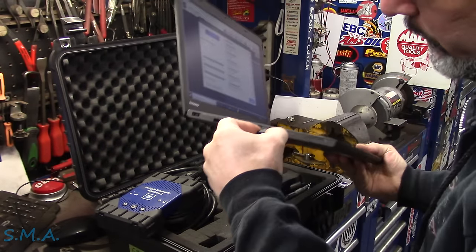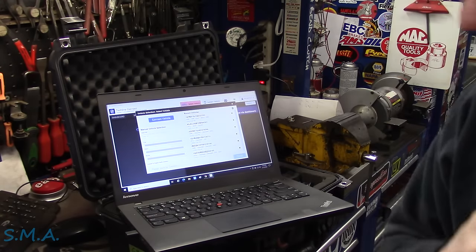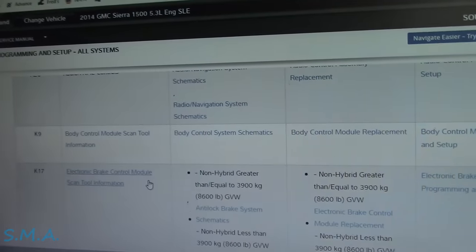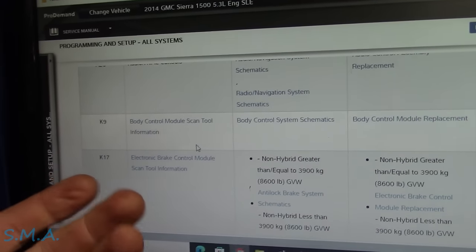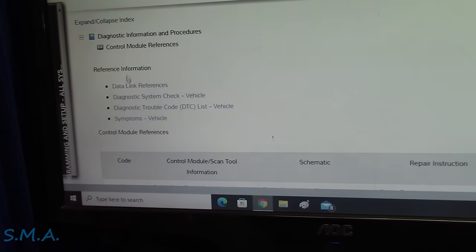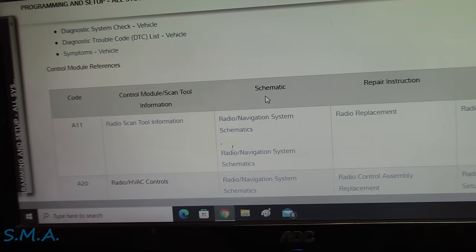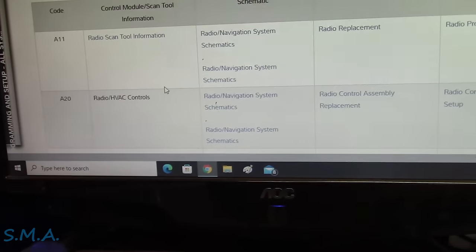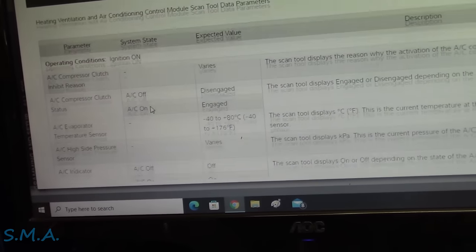We'll plug this in, it should go pretty quick - I'm hoping. I'll keep my fingers crossed. We're getting connected and I'll look to see what code the old one was throwing. She is creepy crawling along. While we're waiting, free tip if you're working on your Chevrolets: when you're looking in scan data and you see a data PID and wonder what it means or what it's supposed to be - control module references. This is what you always want to remember when working on Chevy. Find your control module references, come down and find your control module, then you can get the schematics for it, how to replace it, and importantly how to program it.